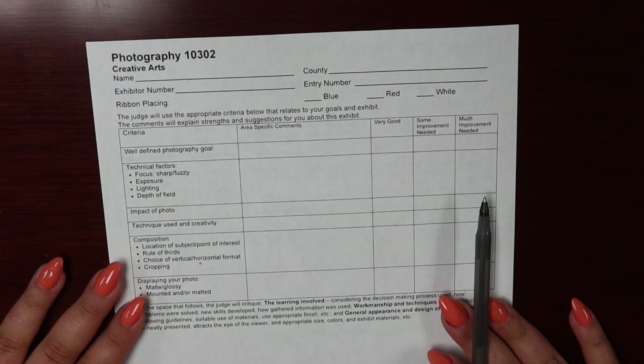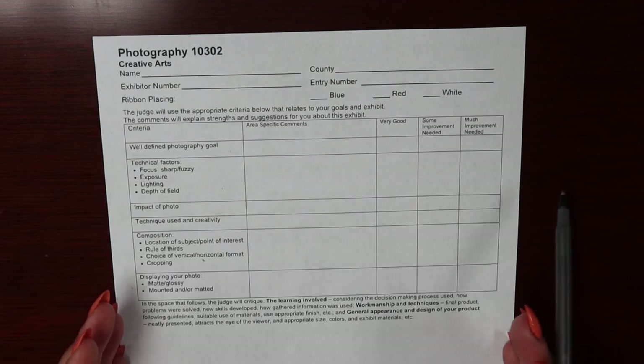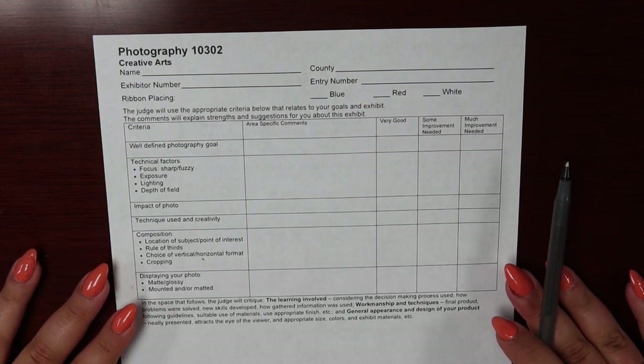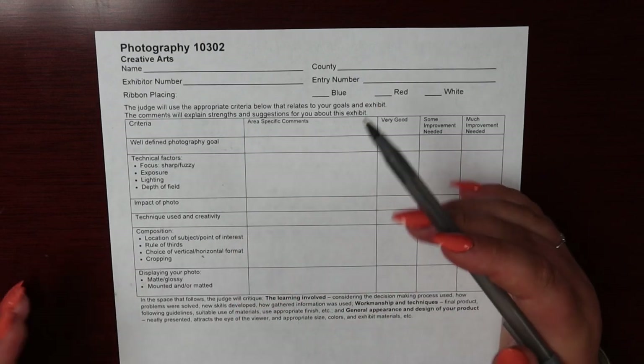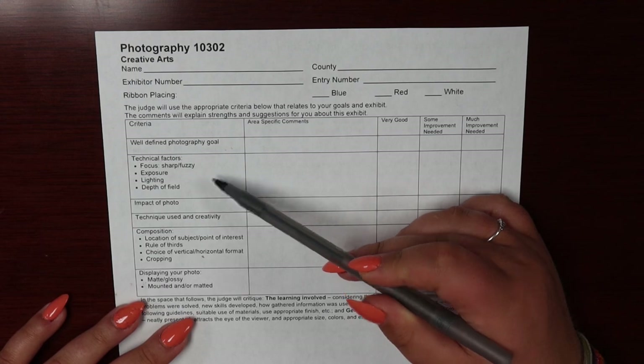First, let's talk about what judges will be looking for in your photography projects. This is an example of what your photography judge will be using to critique your project. First, having a well-defined goal is great for ensuring your growth as a 4-H-er. Your judge will also be looking to see what level of technical abilities you have displayed through your photo.